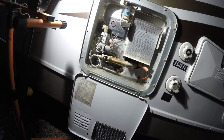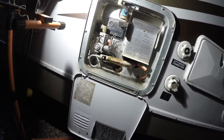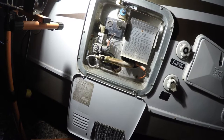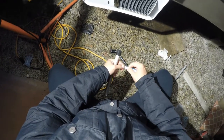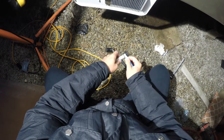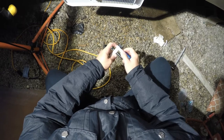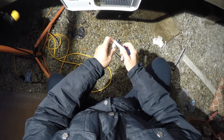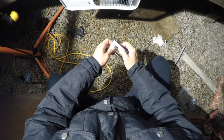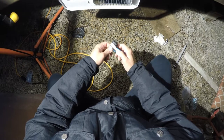This is a shot after the hot water heater has sufficiently been drained. What you want to do is take your new sacrificial anode and put the Teflon tape on it in a manner so that when you rotate it in there and tighten it clockwise, it's not going to unravel the Teflon tape. If you've ever installed Teflon tape, you'll understand what I'm talking about.